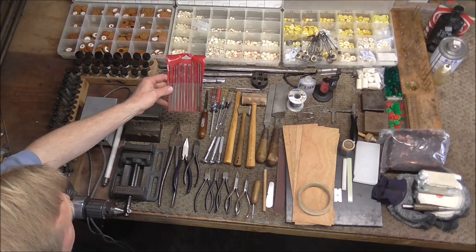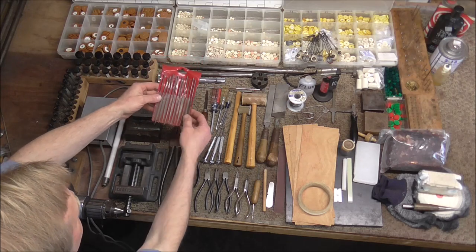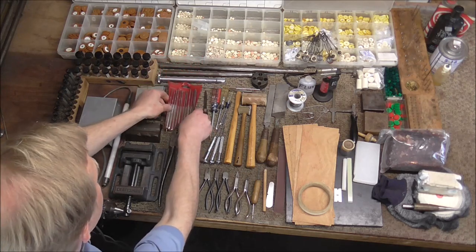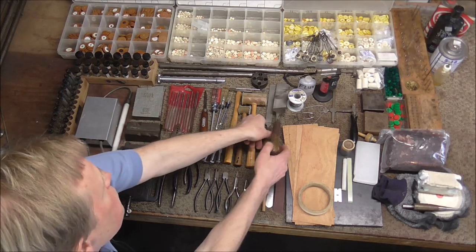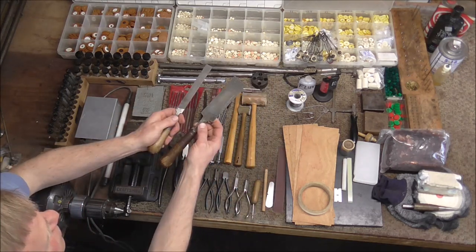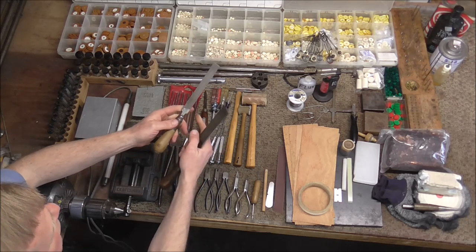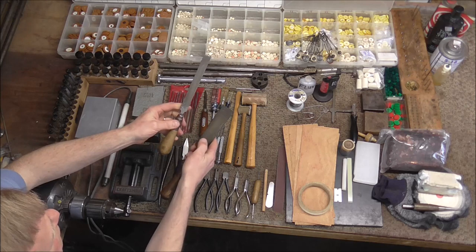This is a set of needle files and you will use those quite a bit in woodwind repair. They're different shapes and very small so you can get into small areas. I also recommend two larger files: this is a tone hole file, intended to level out saxophone tone holes but usable for other things too, and I also suggest an all-purpose file.